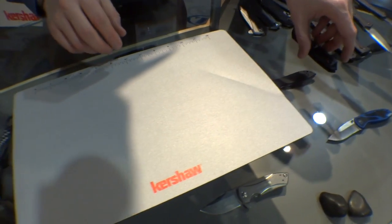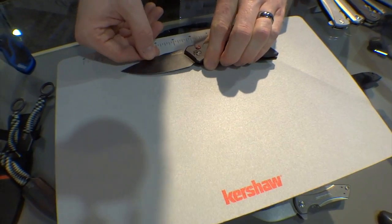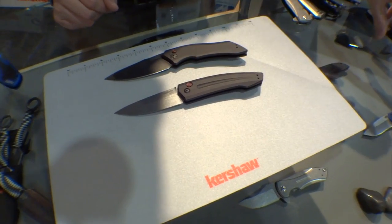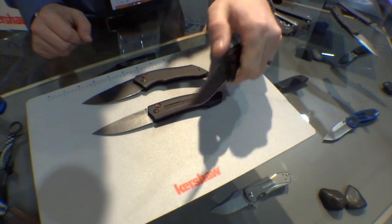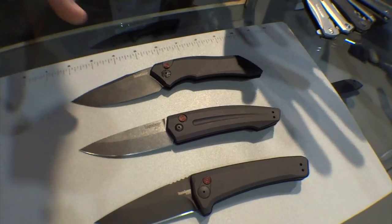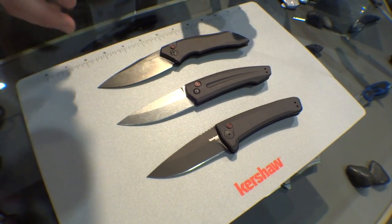Another big thing for this year is we've decided to reintroduce automatics. I'd like to introduce you to the Launch 1, Launch 2, and Launch 3 — three great new automatics, all new designs. A few things in common along this series: